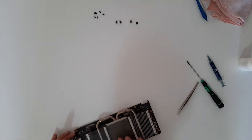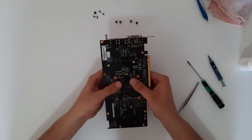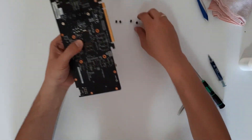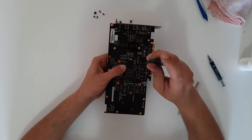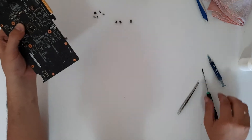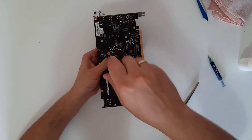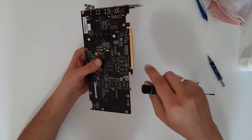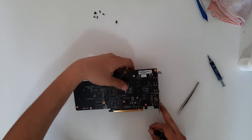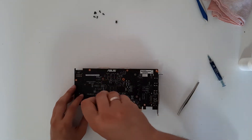Very carefully hold the heatsink and turn it around. Place at least two screws to hold it so it doesn't move, then the second one — cross pattern. Don't tighten them all the way, just a bit, and now you can place it on the table to screw in the other two screws.